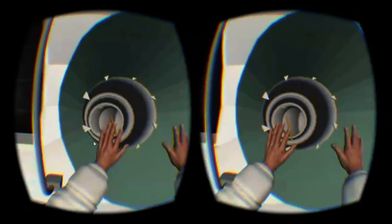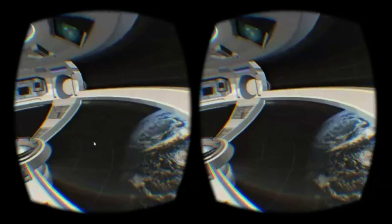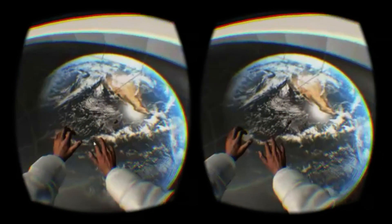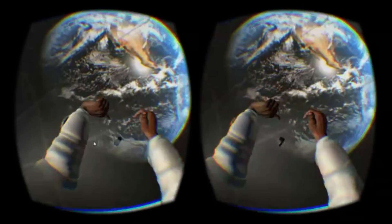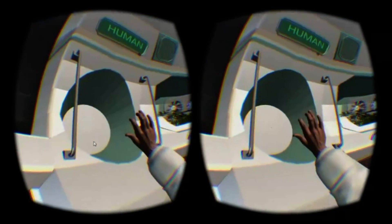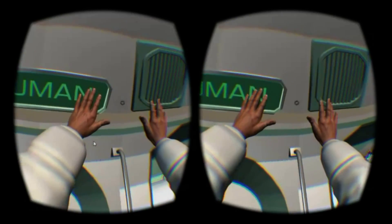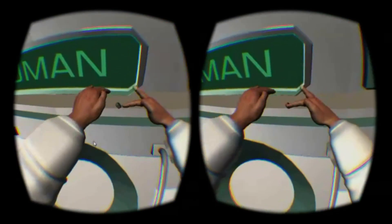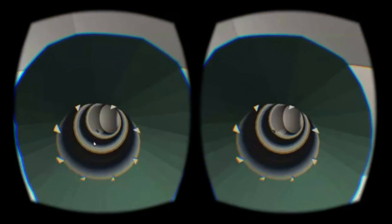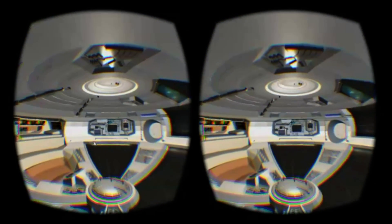Once you do start to get the hang of gently nudging the floating debris around, you begin to appreciate that interacting with weightless objects is actually a pretty clever attempt to work within the limits of the Leap Motion. Careful hand movement is required, and it's certainly an experience you couldn't replicate with any other input device. The zero-g environment means Weightless can provide meaningful object interaction without requiring you to grip things, which the Leap isn't very reliable at. Additionally, you wouldn't expect weightless objects to provide much physical resistance, which might go some way to mitigating the lack of any haptic feedback.